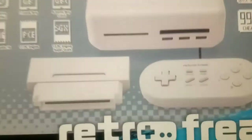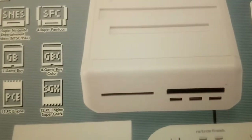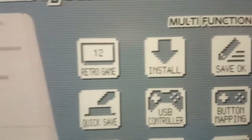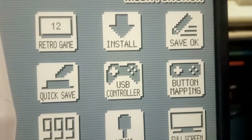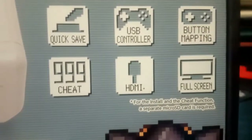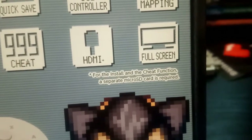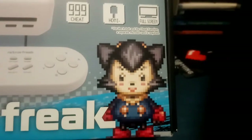The game system comes with an adapter - I just needed to play NES games because this was aimed at an Eastern market where the Famicom was prevalent, so for us Westerners we need that. It does come with its own controller. At the side of the box we see 12 retro games it will install - that's one of its big things over the Retron 5. It will quick save, take a USB controller, and allows button mapping. It operates through HDMI and displays in full screen. For the install and cheat function a separate microSD card is required. And then you've got this little badger cat fella - must be the mascot.